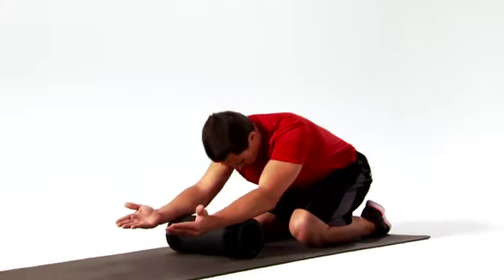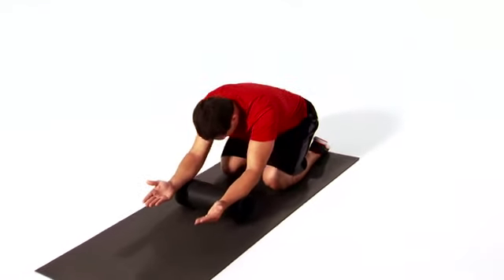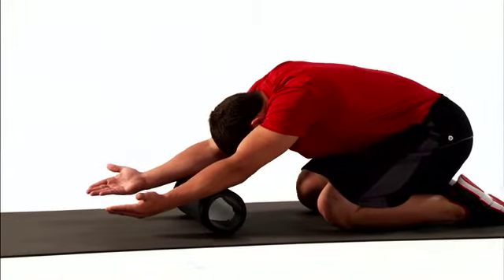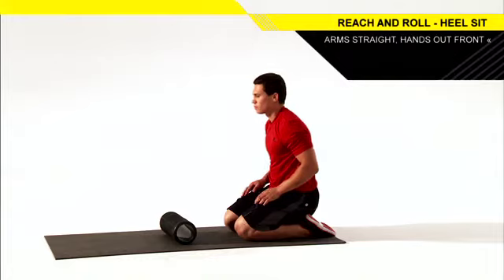This is the reach and roll with heel sit. This move helps improve the mobility and flexibility of your upper back, shoulders, and lats. Let's get started. Sit on your heels with your arms straight and the backs of your hands on a barrel roller, keeping the palms facing up.